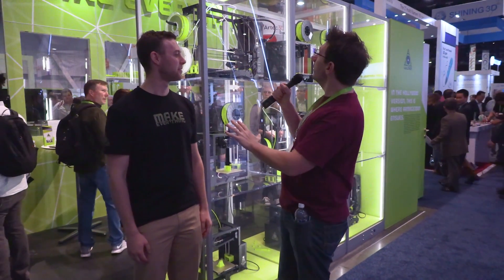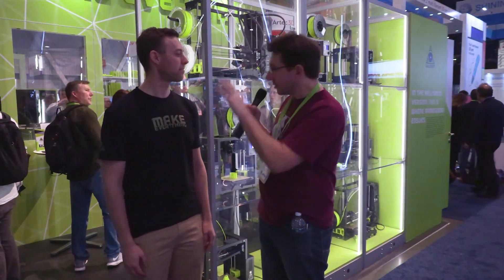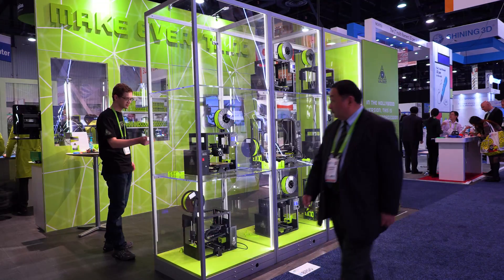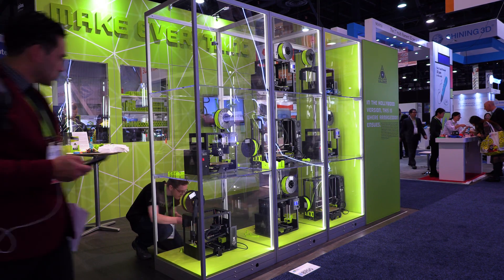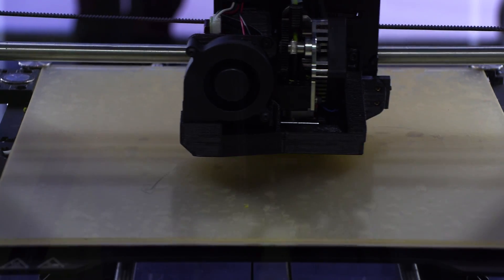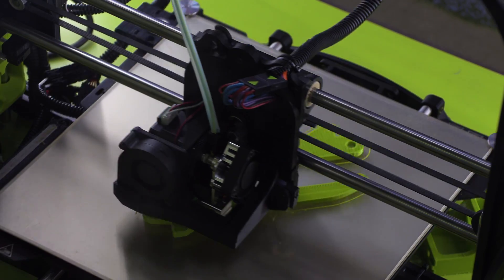I'm the president of the company. So tell me, what are you doing here at CES 2018 with this booth? This is crazy what's going on. So the story of the booth is 'make everything,' and what we're showing is that you can make everything with 3D printers, but one of the coolest things we make is our own printers. So we've got a cluster of machines printing more parts, which is replicating what we have at our facility in Colorado.